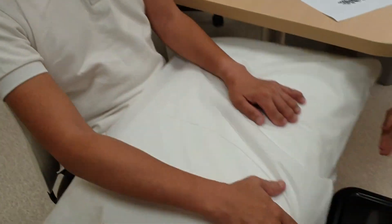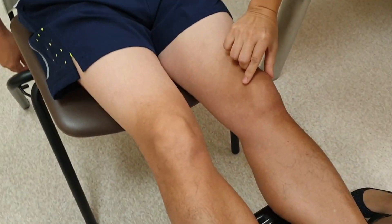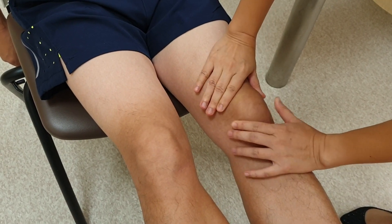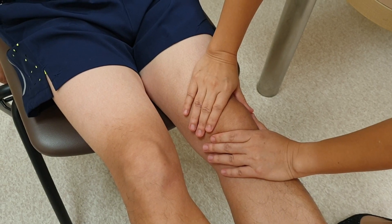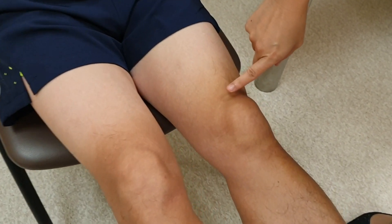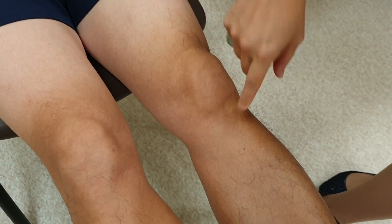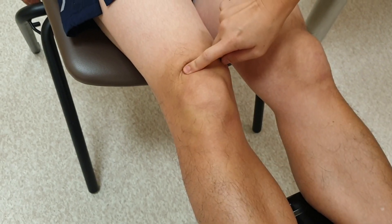Now we come to the knee. Identify your knee through the superior patellar borders and inferior patellar borders — right underneath is your knee joint. Squeeze the fluid; if there is effusion you will feel the fluid shifting to the other side. We also take the opportunity to palpate for enthesitis over the patellar, suprapatellar and infrapatellar tendon. We do the other side similarly — palpate for effusion, tenderness, and patellar tendons.